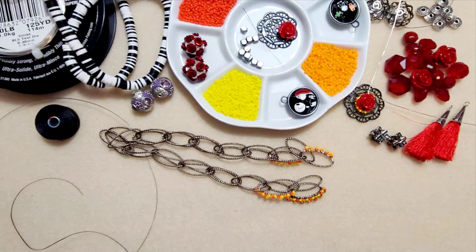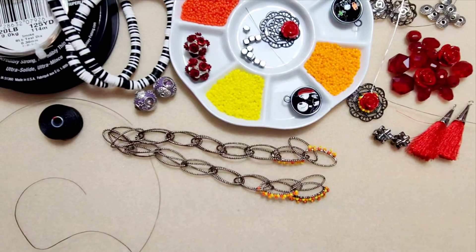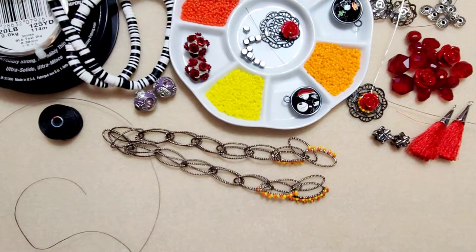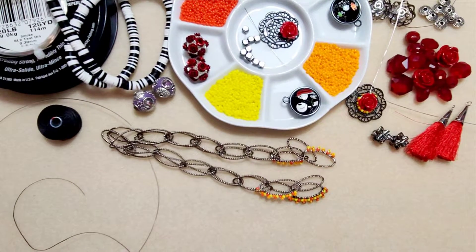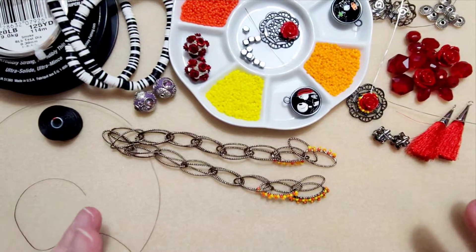Hello and welcome everyone to the Maureen Bradley Designs YouTube channel. I am Stephanie Reese, your host. I wanted to thank you for joining me today on my jewelry making journey. I am using products from jessejamesbeads.com and I absolutely love all the variation in color.